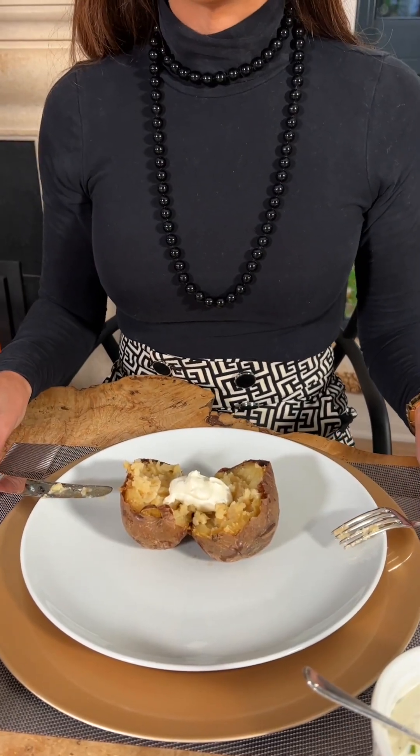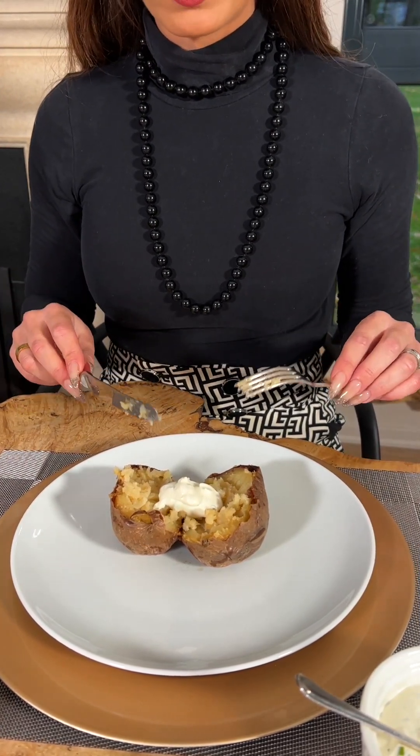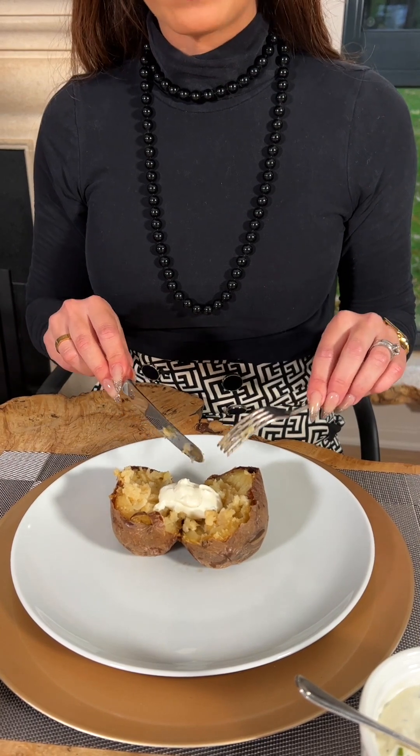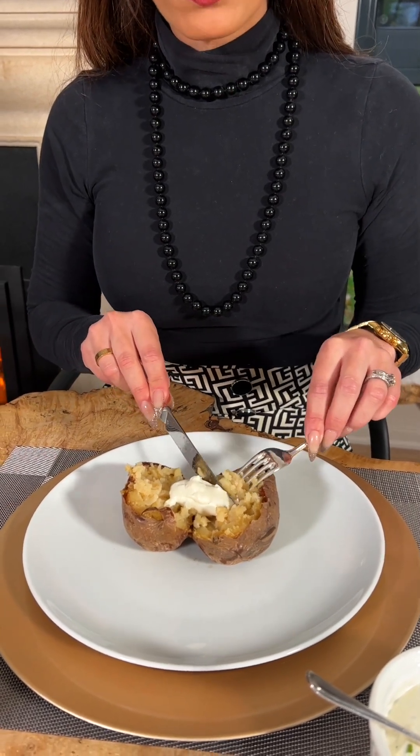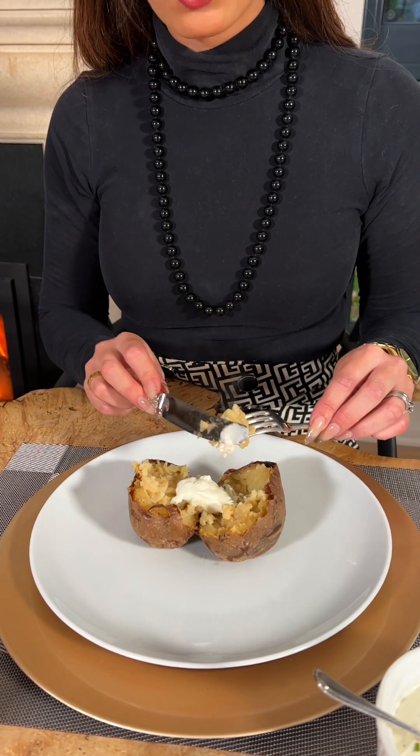From here, I can now begin to eat the jacket potato. Taking my knife and fork — the fork in the left, the knife in the right, with the fork tines facing down — I gather some of the potato and some of the sour cream onto the top of the fork. Then in one nice, neat bite, I place the potato into my mouth.